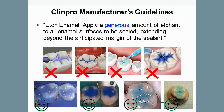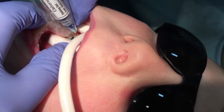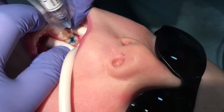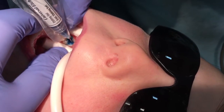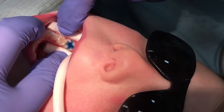Then apply a generous amount of etchant. The etchant is to extend 2 to 3 millimeters past the intended margin of the sealant. Don't skimp on the etchant. Notice how much etchant is used on the ClinPro application video. Apply the etchant and gently and continually tap the etchant down into the pits and grooves of the occlusal surface for at least 20 seconds to ensure the etchant contacts the deepest areas. Etchant is often viscous and may just sit on the surface, leaving unintended voids underneath. Tap the etchant down into the tooth gently, but don't scratch it in, as that can damage the tooth's surface.